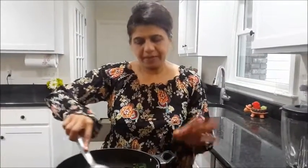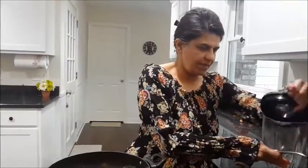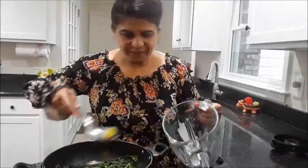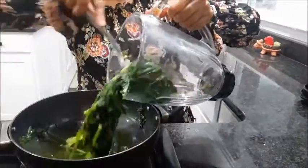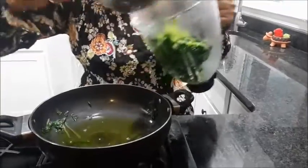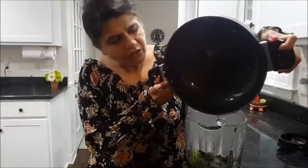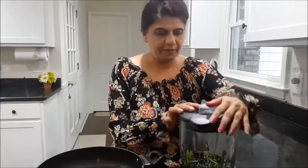Now we have to allow it to cool down a little bit for about 10 minutes. Once it becomes a little cool, we put it in a mixer and make a paste. The spinach has cooled down a little — it's still warm but not as hot as before. Now it's time to put it in the mixer. Just take the ginger piece and put everything in, including all the water, because that is full of nutrition. I am very much concerned about nutrition, so all the water goes inside.